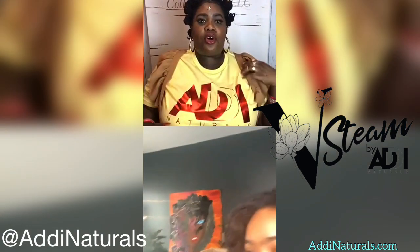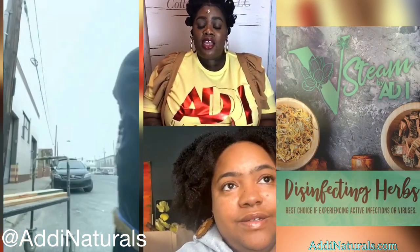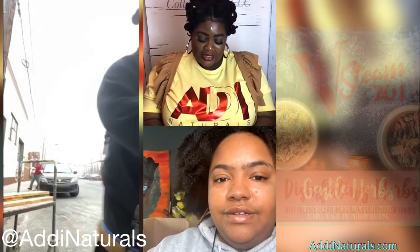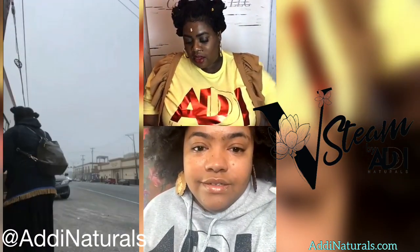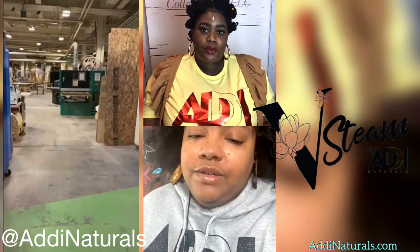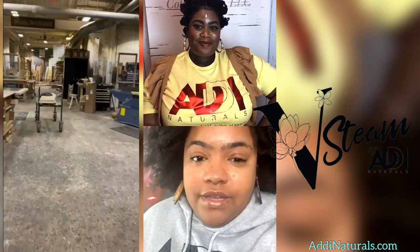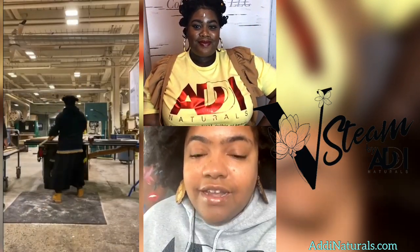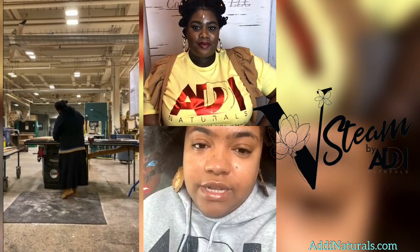I'm so excited to see what goes into the boxes. I'd like to ask a few questions before the demonstration. What exactly are you showing today? So I wanted to show you guys some of the pieces of a vaginal steam box. I actually create them myself — I go get the wood, prep the wood, cut the wood, design the wood, and ultimately put it together.